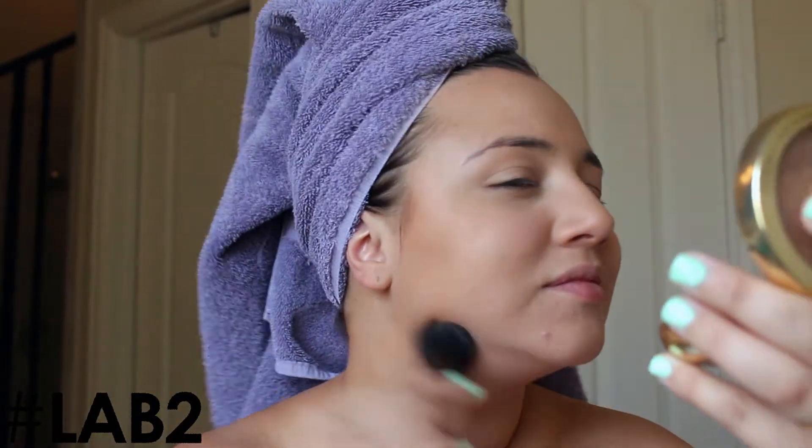You can even use it to apply powder, so one brush serves three different purposes. This is also by Lab 2, and you can find these brushes at Ulta and Walmart. They have a super comfortable price point and are really great quality.